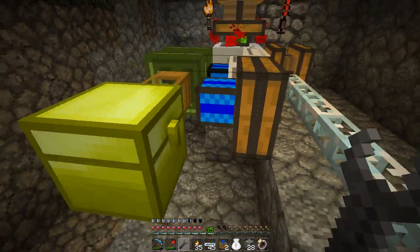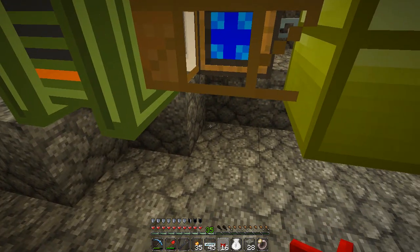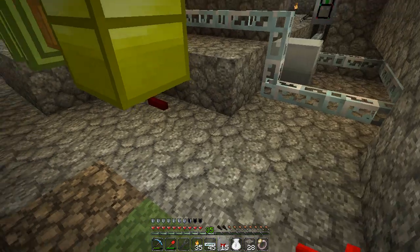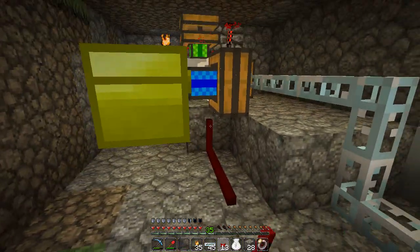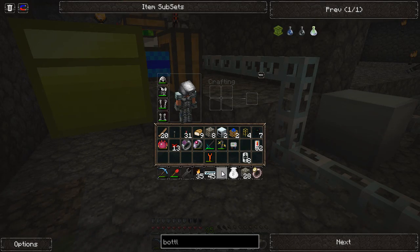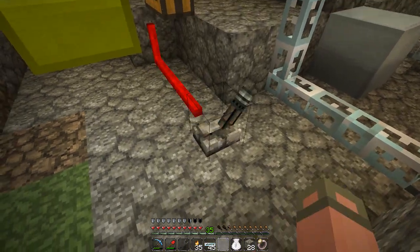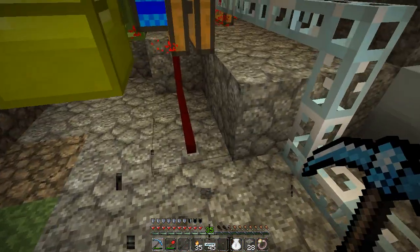Got a bunch of stuff already going. We need to put down some wire. I'm not 100% sure if this wire will charge both of these machines - let's do a quick test. Do a lever. And yep, it's going to power both. So that's good.